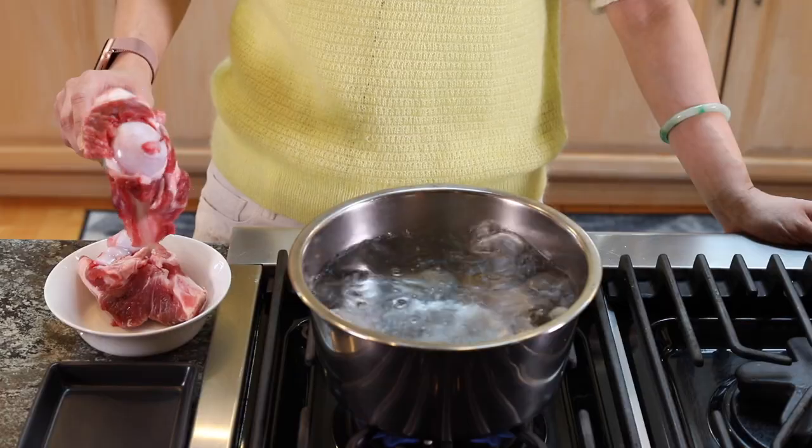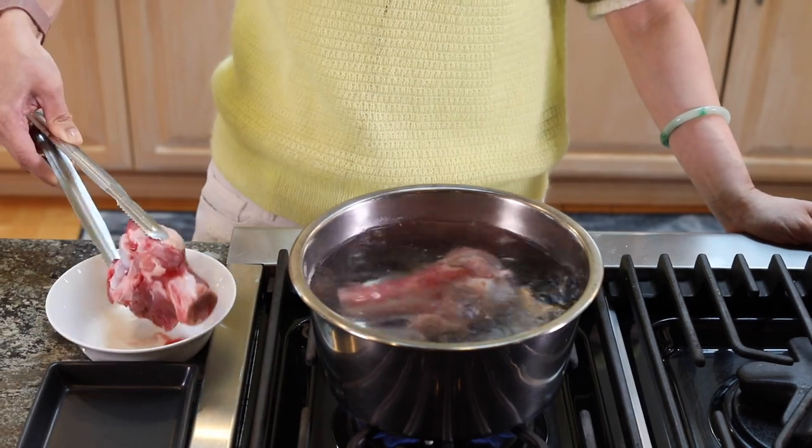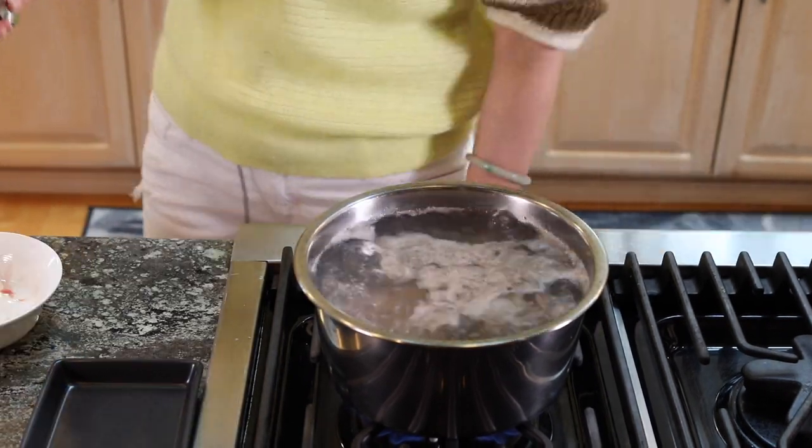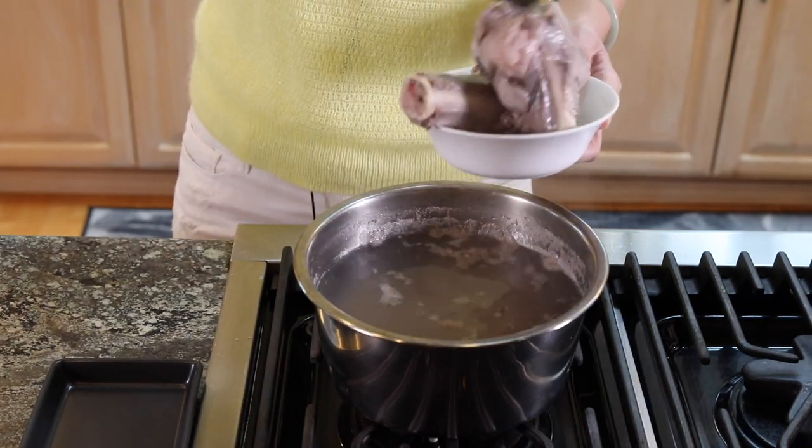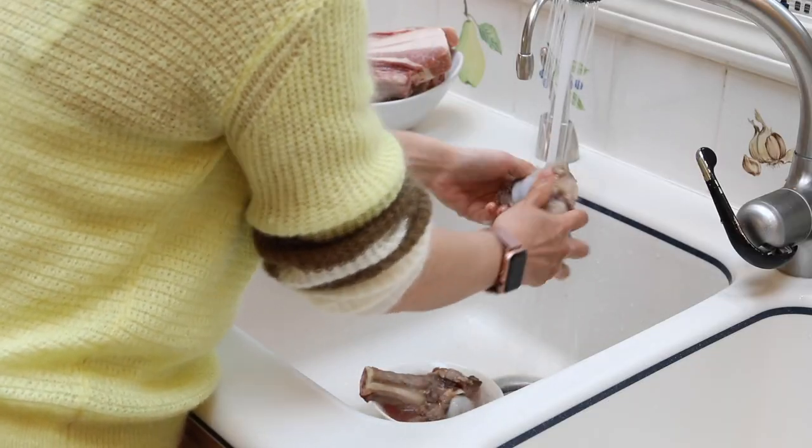For the pork bone, before we use it, we have to blanch it first. Just bring a pot of water to boil, put the bones in, bring it back to boil, and let it simmer for about one minute or so, just to get rid of all the impurities. Then we're going to quickly rinse it.